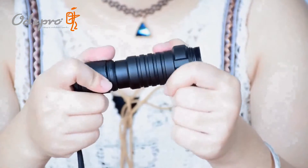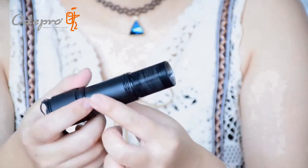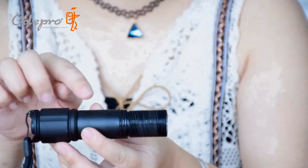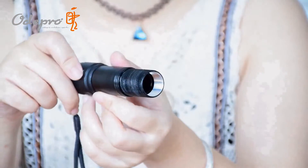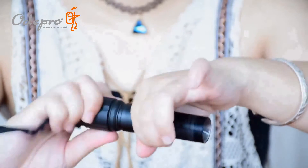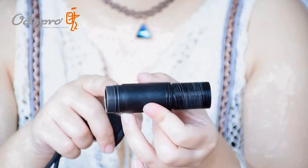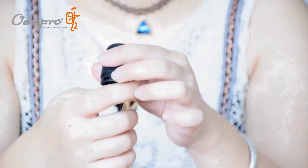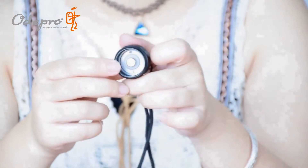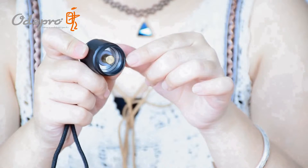Now we can disassemble the light's body by continuing to rotate. The KL52 uses double tubes to realize the rotative zoom-adjustable function. The light beam stays stable under any condition. There are 2 o-rings designed in the inner tube. You can also find the 3rd o-ring waterproof design at the tail. The tail uses a brass cordon design for better conductive performance and a longer lifespan.